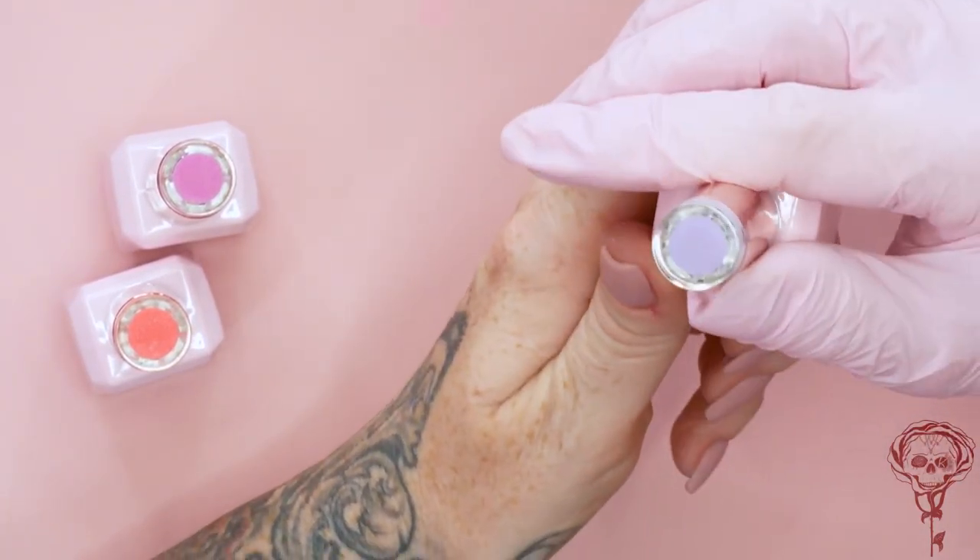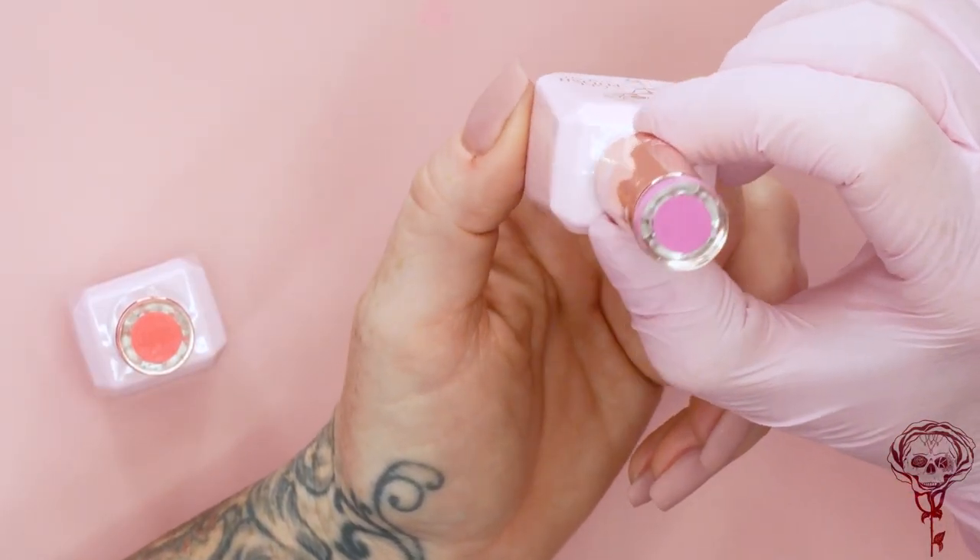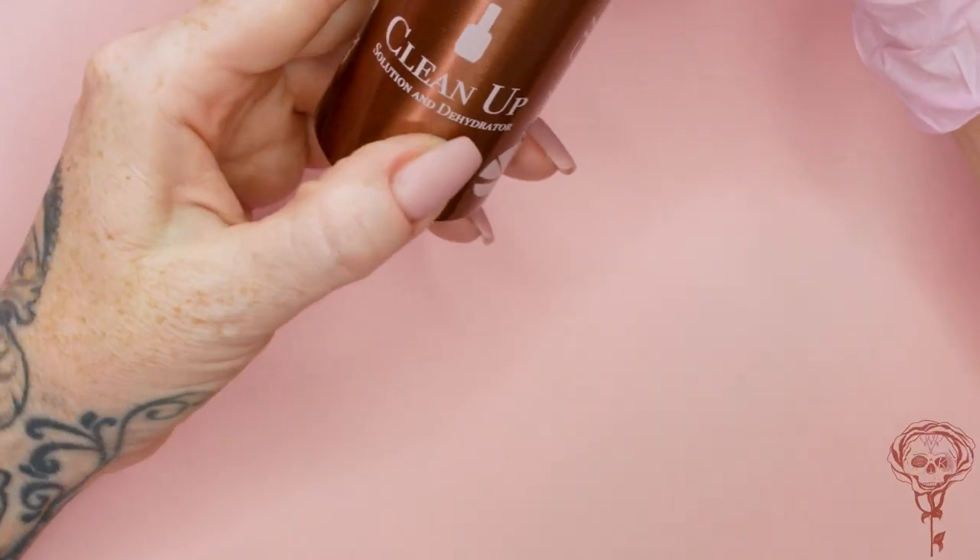We've got a nice pink one, number 29, called Summer — named after my niece who's called Summer and she is just beautiful with red hair. Number 39 is a gorgeous coral called Ponyo — Alicia named this one, it's something to do with anime but it's a gorgeous colour. Those are the colours we're gonna use today. We've also got our Clean Up Solution which dehydrates and also cleans up — it cleans away dust and dehydrates the nails, so it's actually two products in one.